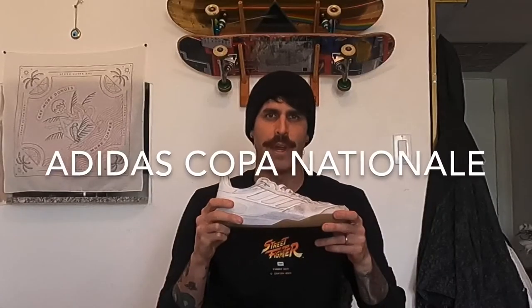What's up everyone? This is JavaSkateBetter and today we are doing the Adidas Copa Nationale shoe review.